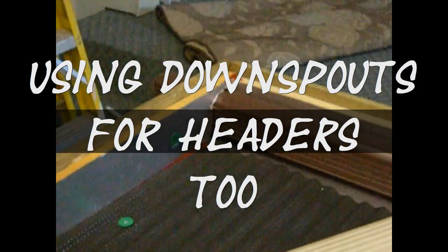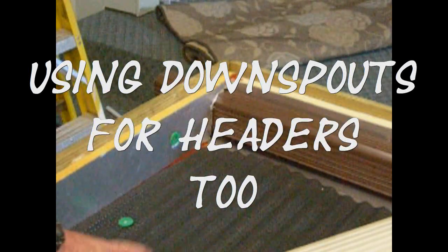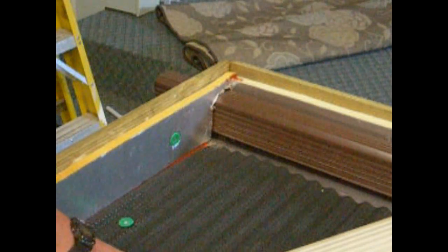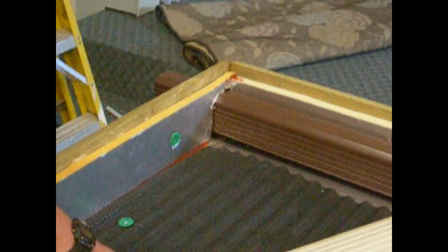I found this piece of aluminum. I'm not sure what it's used for, but I'm going to lay it down as a backing. I put my metal piece down and just painted it black. You don't have to use any metal, but my theory is it just gives it a little more mass to collect the heat for your box.